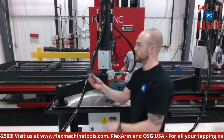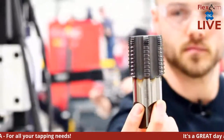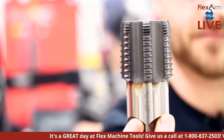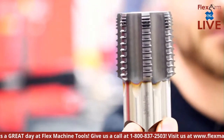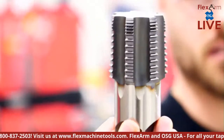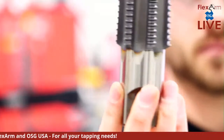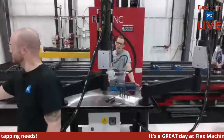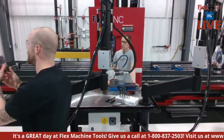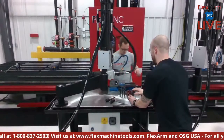NPT tapping is another great application where these big hydraulic arms really help. With depth control, we're able to consistently set a depth and hit it every single time. NPT taps take a ton of torque and can consume a lot of CNC machine time, so tapping offline with the Flex Arm using that OSG tap is a great solution. We get a lot of questions about NPT tapping with our hydraulic devices.